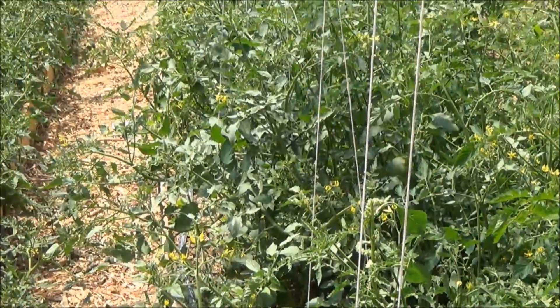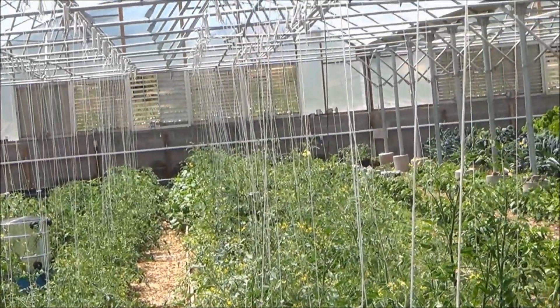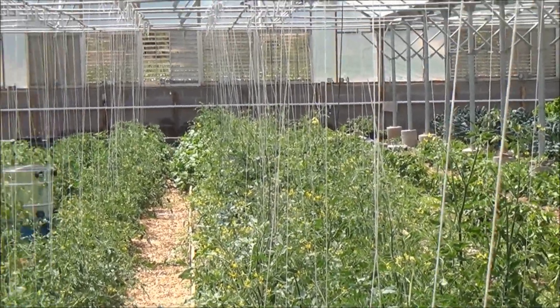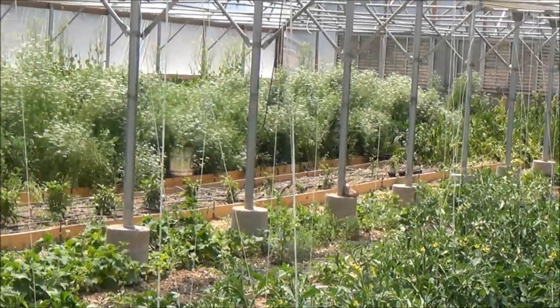This is a 96-foot greenhouse. In this bay, the climate battery system is about 70 feet long, and in the other bays it's 86 feet long.